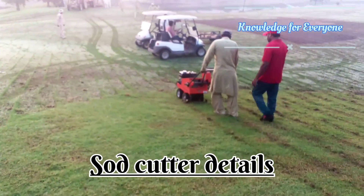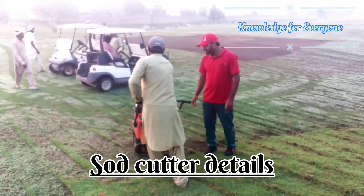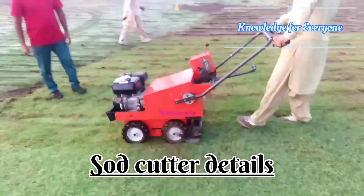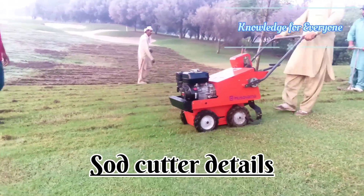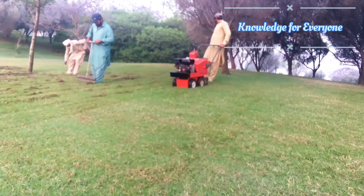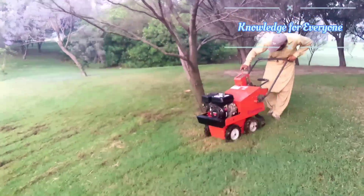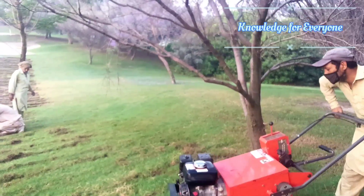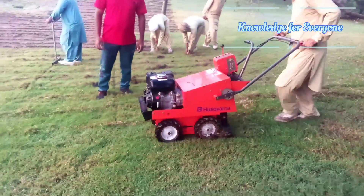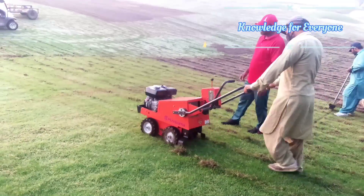There are some precautions that you should be careful with. One of the precautions is to avoid going uphill and cutting the sod. You have to put the machine in reverse and go back, and once you go to your starting point, first make it neutral, then put it in gear, and once you position the machine, then you have to drop the blade. This is the best way to go down the slope and cut the sod.